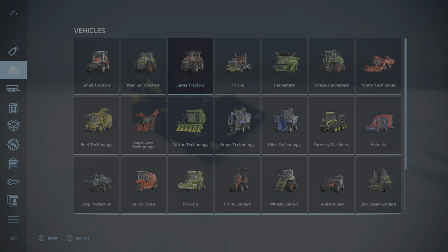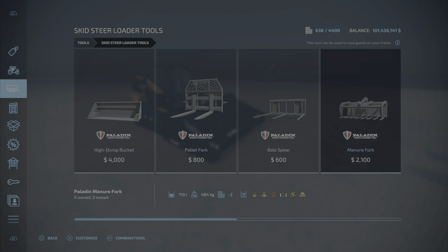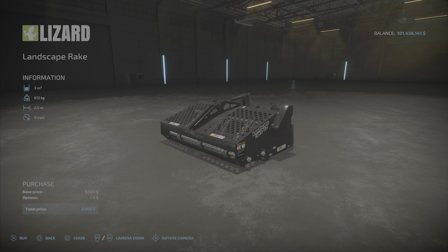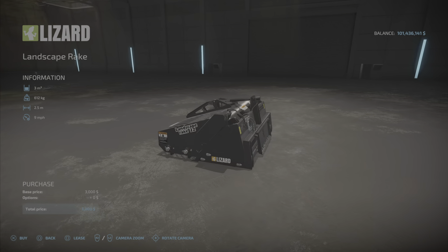We'll find this under Skid Steer 2 Loader Tools — there she is. $3,000, it's a stone picker. Yes indeed, 3,000 liters it will contain, 2.5 meters wide, and it says 9 miles per hour — it'll go a little faster than that actually, I do believe. There it is — no customization whatsoever, nothing like that.